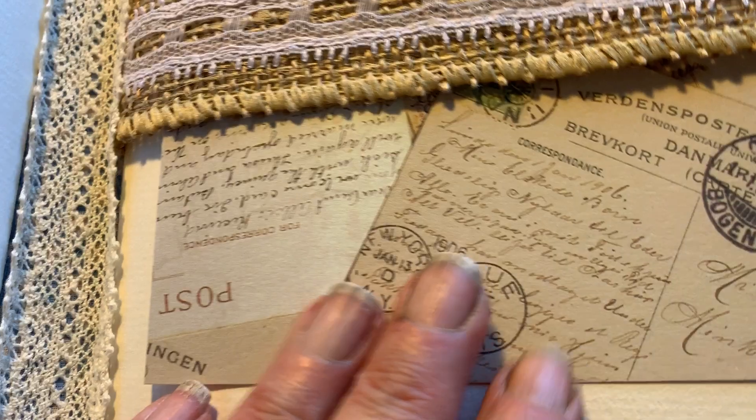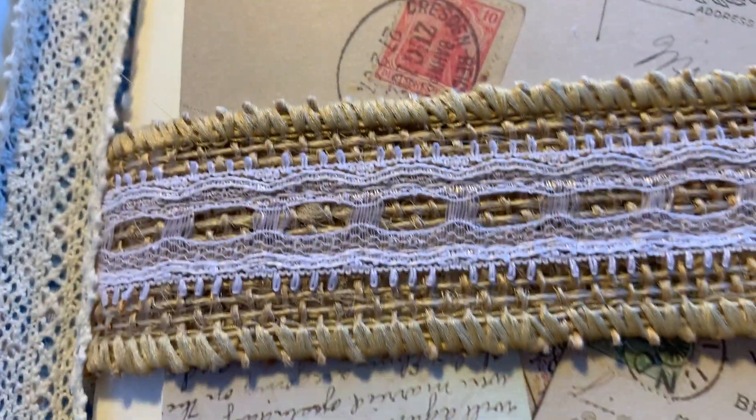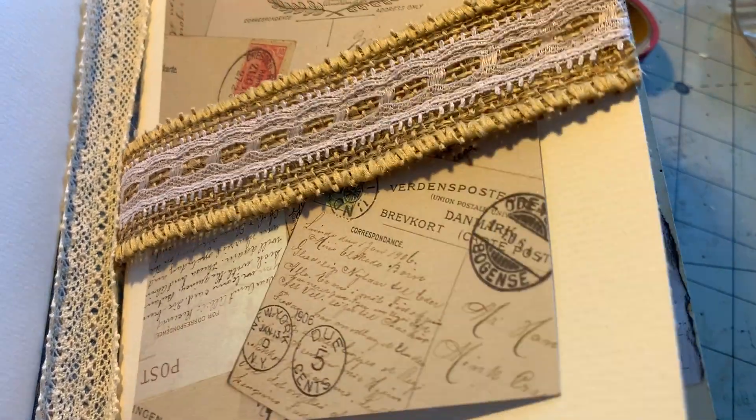And here's a little postcard that's been washi taped into here. It holds it because it wanted to keep sliding out from its little belly band there — a little belly band that goes around the page.